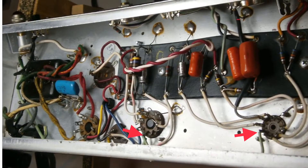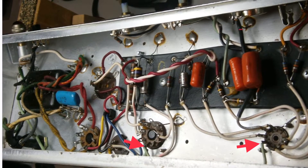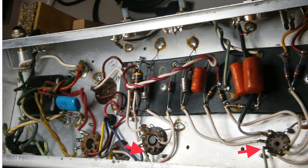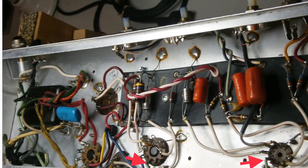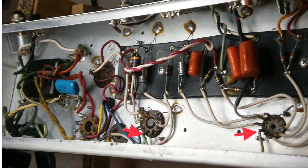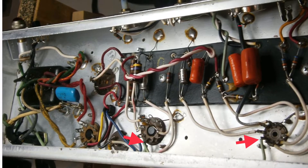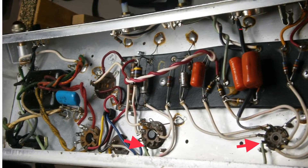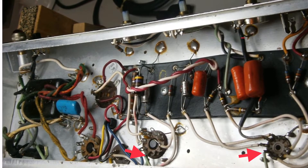Here is another fun one: there is only one wire for the heater circuit. The other half of the 6.3 volts of AC current goes directly to the chassis — no twisted heater wires, no center tap, no artificial center tap to balance the heater supply. In other words, another source for 60-cycle hum.